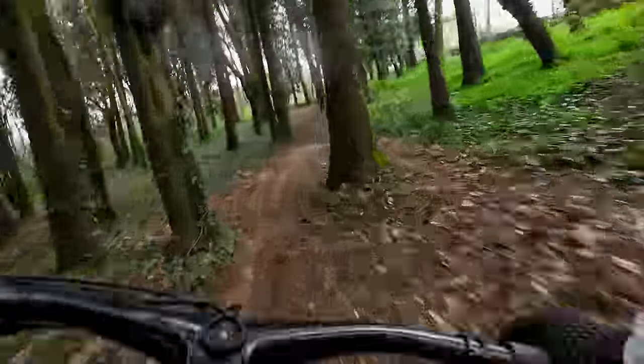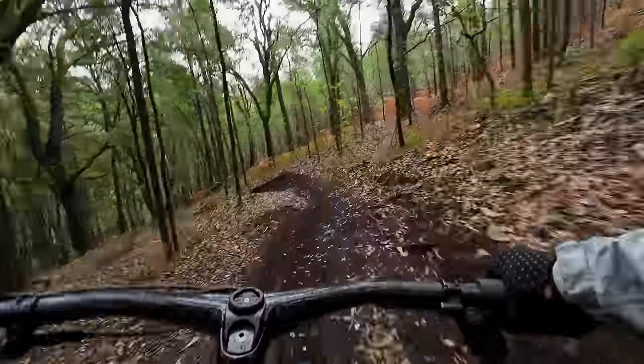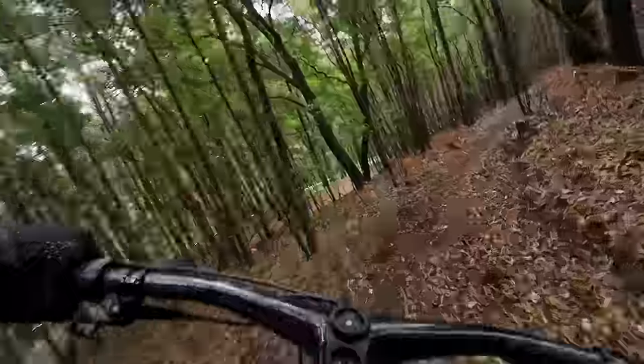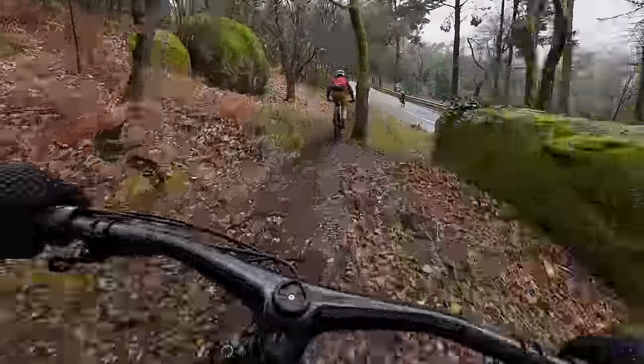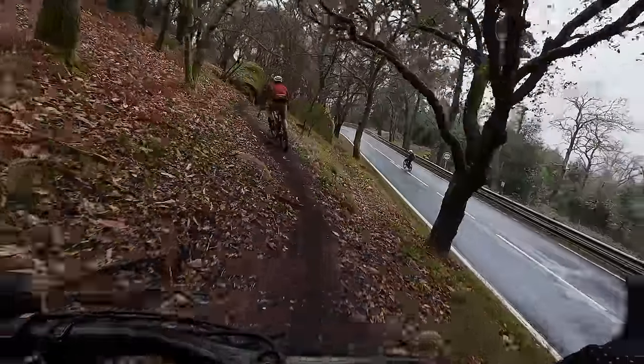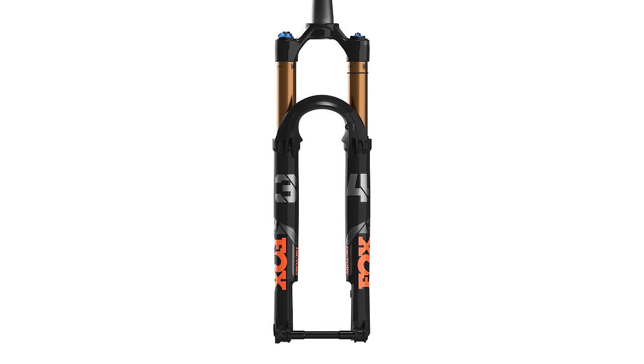Moving on to the fun bits — with its updated geometry, the new Scalpel is a more confident beast than the previous generation. The longer reach and slacker head angle give it stability at speed and through corners, while again the front and rear balance is good. Though it's a race-focused bike, there's still the ability to pick it up and play around. The odd jump and drop doesn't seem to phase the bike. Up front, the lefty might split opinions when it comes to aesthetics, but it is a solid fork. It might only have one leg, but it's got plenty of stiffness, and though its motion through the travel feels a little different to a traditional fork — I believe due to the needle bearings — it's reactive and smooth nonetheless. I'd like to place this fork in a head-to-head with a SID or Fox 34 Step-Cast to really delve into the relative performances. Is that something you want to see? Let me know in the comments.